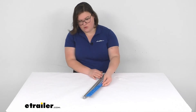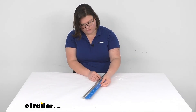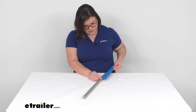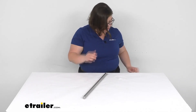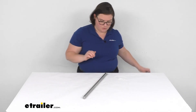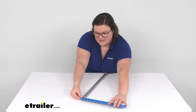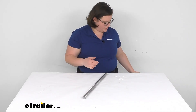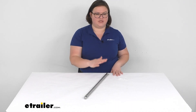I'll give you one rough measurement. Overall it's about eighteen and a half inches long in total, so that should match up with your original, and the width or the diameter is about seven eighths of an inch. Again, direct replacement part from Demco and should get you back out and rolling again. I'm Ellen here at eTrailer.com and thanks for watching.